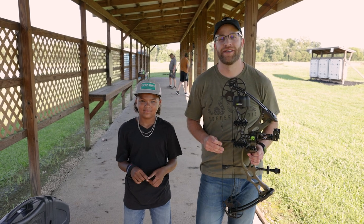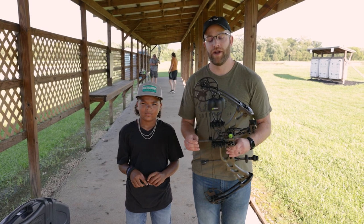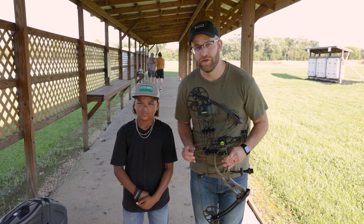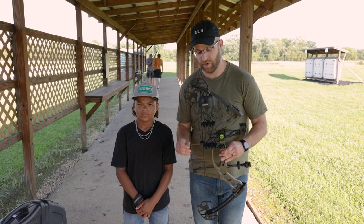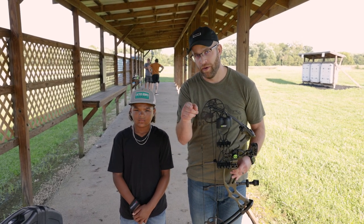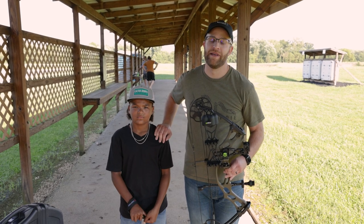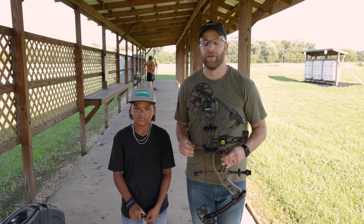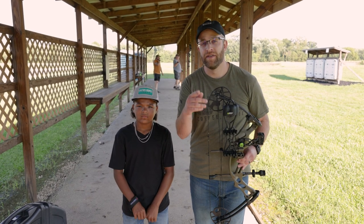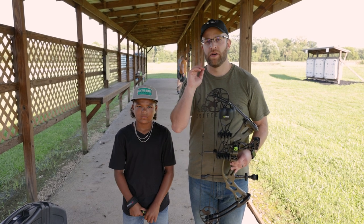Hey guys, it's Jordan with Vance Outdoors and we are back at our favorite archery range here in Hebron, Ohio to shoot a brand new bow for 2022. Today is a little bit different because we got the all-new Hoyt Cobalt Youth Bow, so we brought our favorite archer Mr. Channing here to help us test drive this thing. It's going to be a perfect bow for all your youth archers out there, even some of your smaller adults.